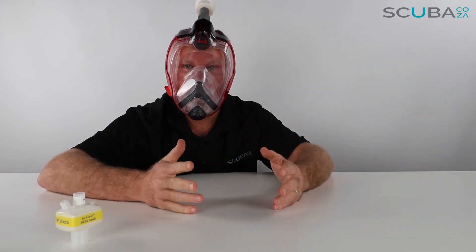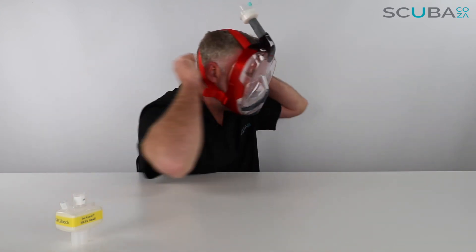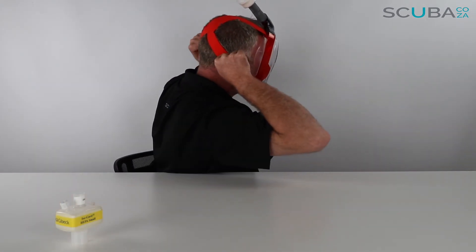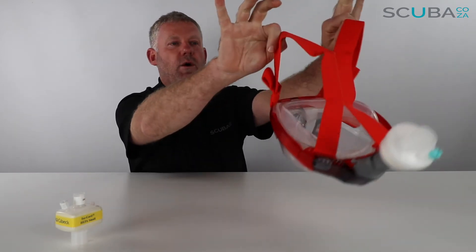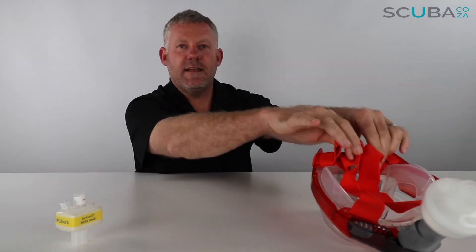To remove the mask, you take your thumbs and put them in the face of the mask strap, and quite carefully lift that off the back of your head. You can set the mask down and everything is sorted.